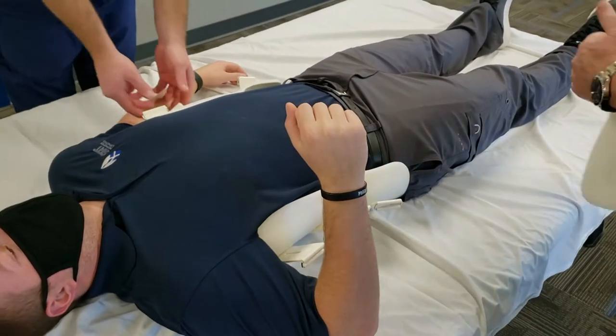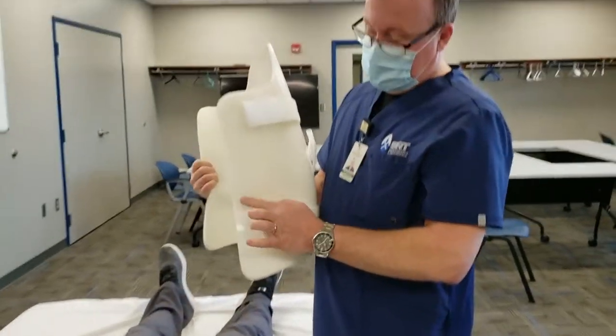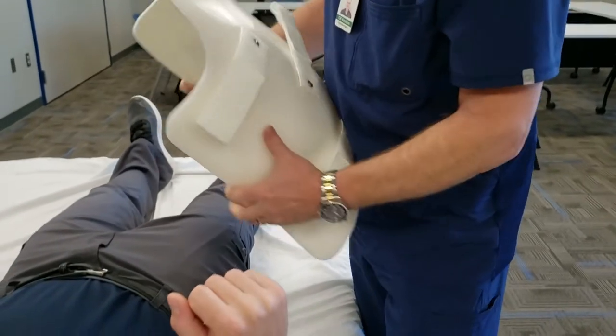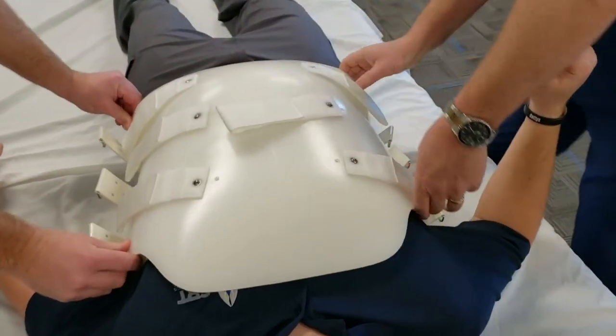The front typically goes over the back. You want to line the waist groove in the front up with the waist groove in the back. We're going to put this over and line it up.